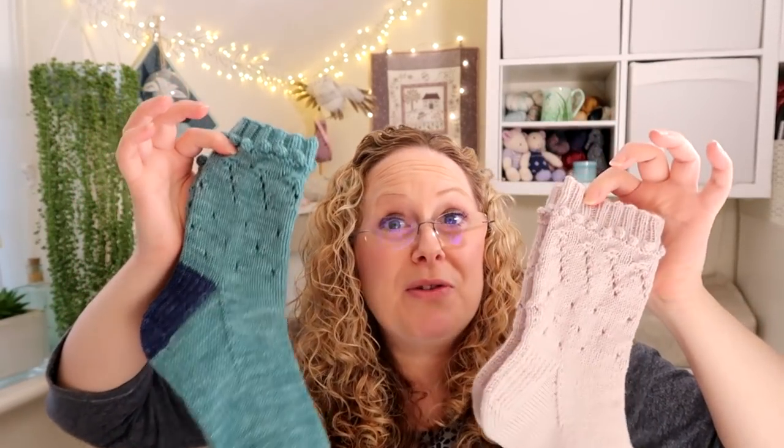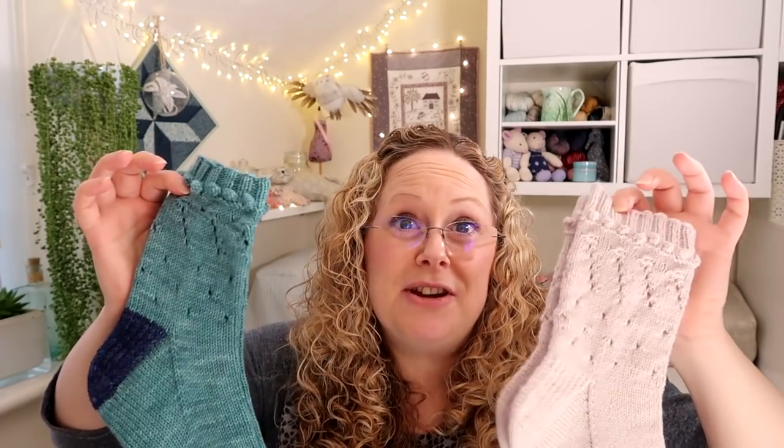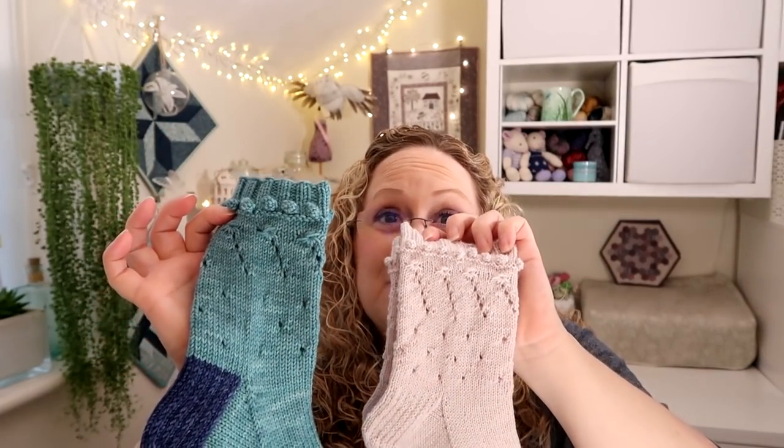You can knit them in both DK and four-ply yarn. The instructions for both are included and there are three sizes for each weight of yarn so that you can pick the one that fits you. It's a top-down sock pattern with a heel flap and gusset, and it has some lace, some aster stitches, and some bobbles on the top of the sock.